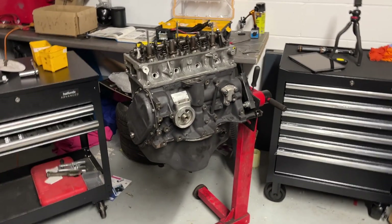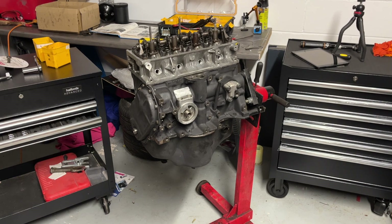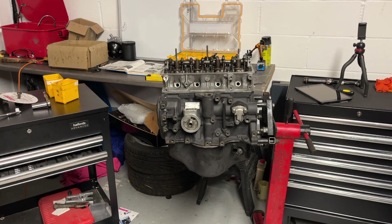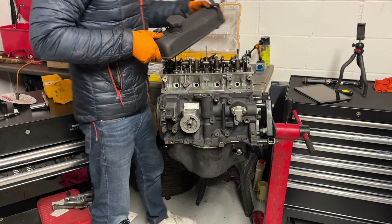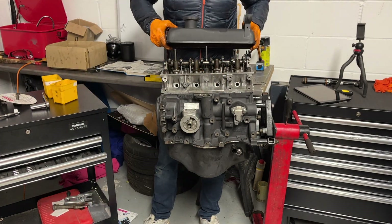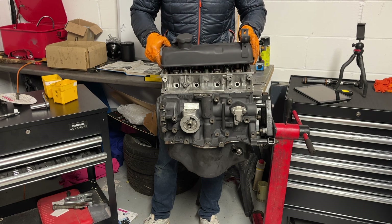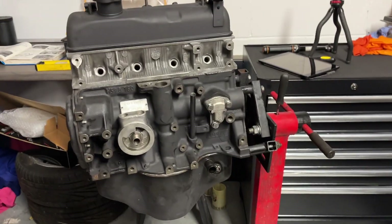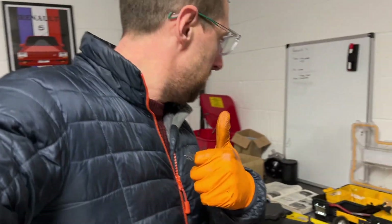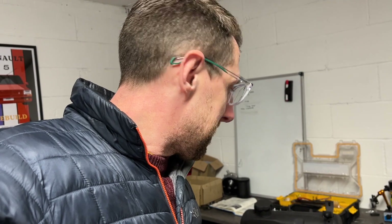That really does look like an engine. I've got a new gasket added as well. Done. Engine done. I'm going to pop the old spark plugs back in and cover up any holes, just because the engine is now likely to sit in the corner for a while.